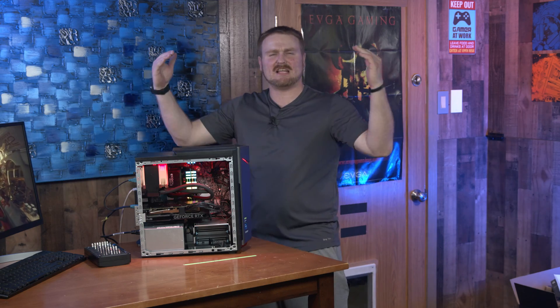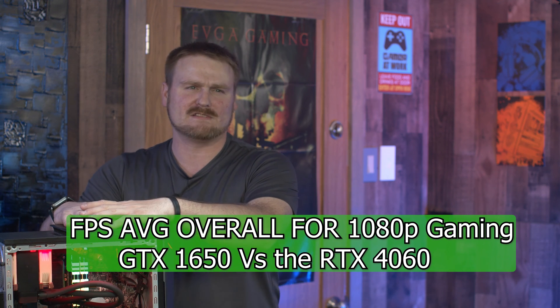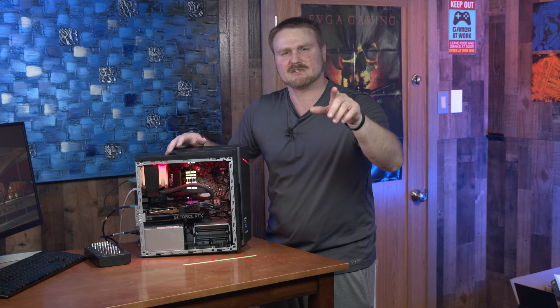Wow, just wow. Those games and benchmarks really knocked it out of the park. We've seen a 193% FPS increase, and I'm loving this RTX 4060 — this is where it's at.